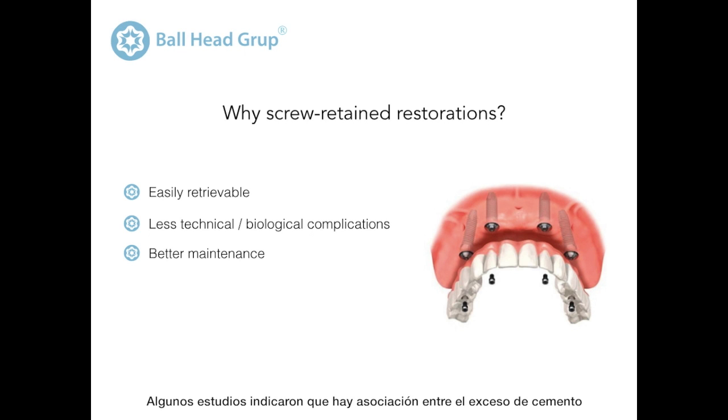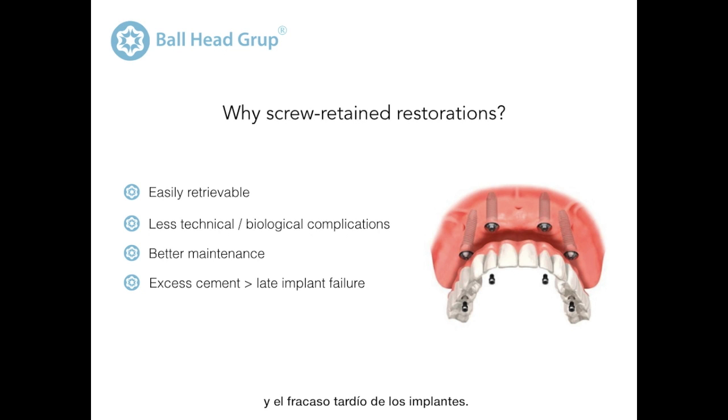Several studies also indicated that there is an association between an excess of cement and late implant failure. That is why screw retention seems to be preferable from a clinical viewpoint.